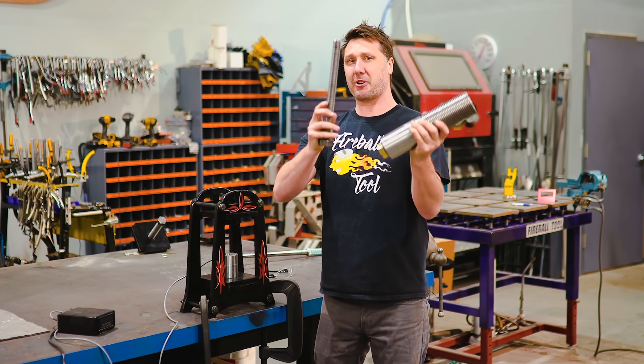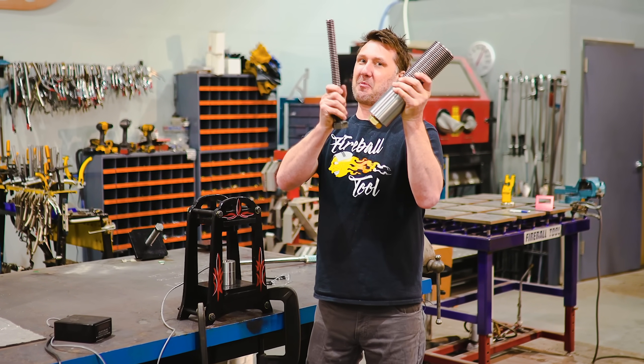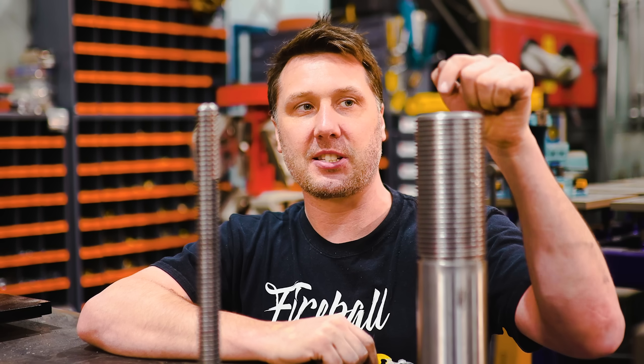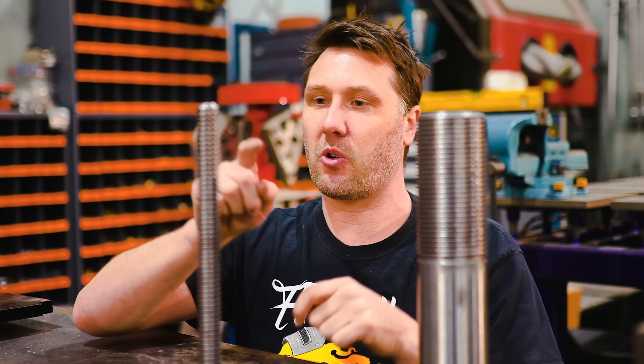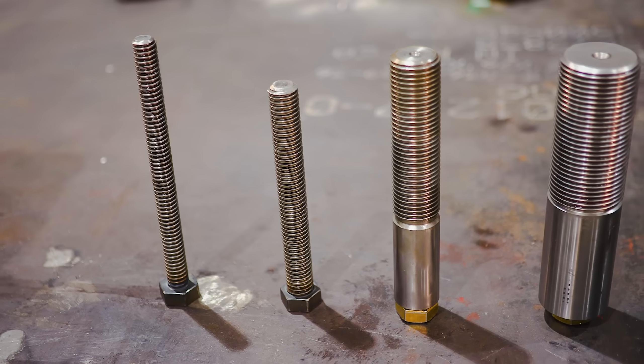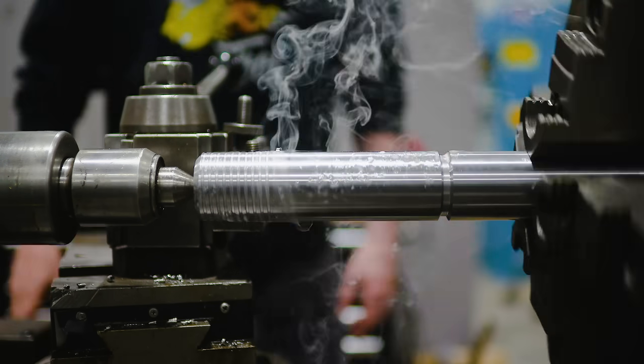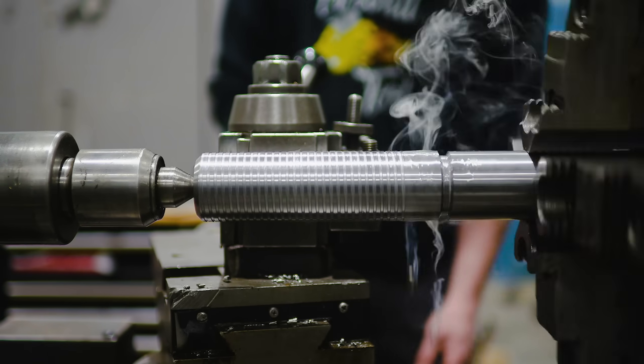Welcome back to the shop. Today we're going to be doing some screwed up experiments. Which one of these two screws would make more power — this large three inch diameter screw or this much smaller one inch? We're going to find out the answer by testing four screws. I'm working on a project and I need to know what screw will work the best.